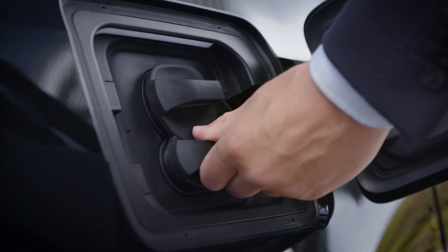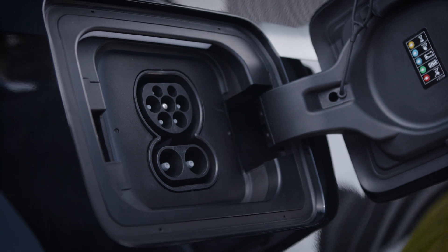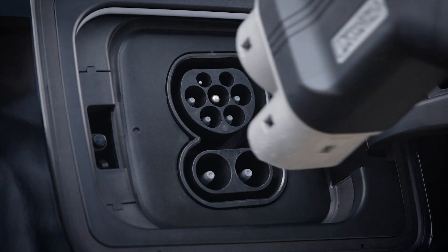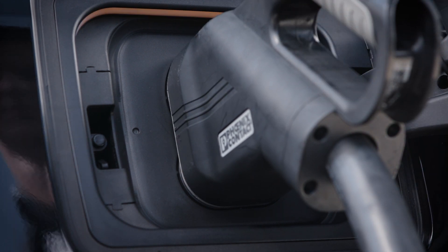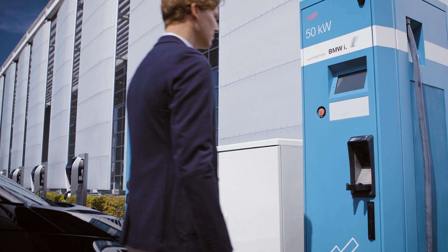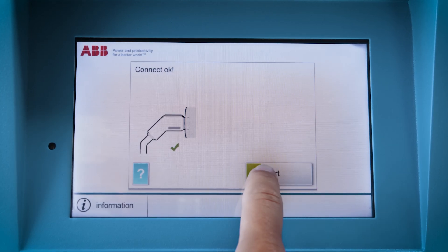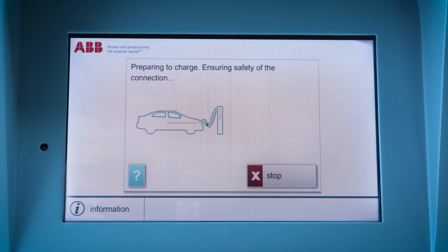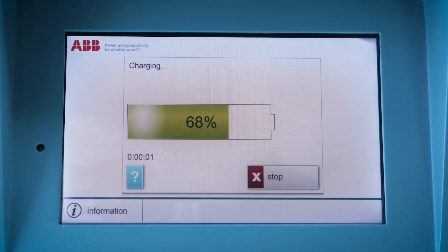Only vehicles equipped with DC fast charging can be charged with direct current. Plug the charging cable in completely. After that, the charging process needs to be started on the DC charging station itself. The initialization of the DC charging process takes a bit longer compared to the AC charging process.